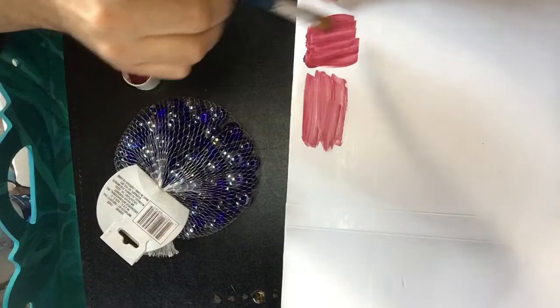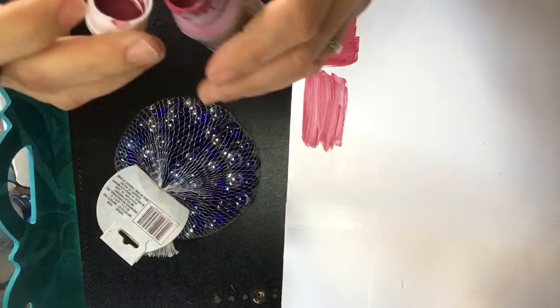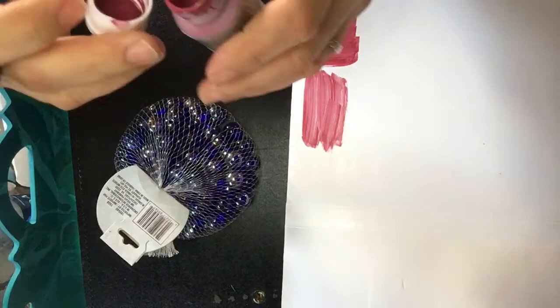What a difference — no blob anymore! So just check your paints, see which ones need a little bit of help, add a little marble, and voila, it's fixed. I hope this is a good tip and it can help you. Until next time, bye!